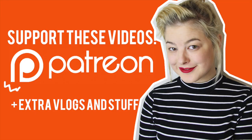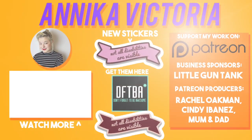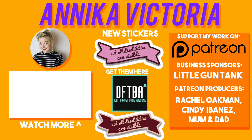Thank you so much for watching, and I'll see you all next time. Bye! Thank you to all of my supporters on Patreon who help keep this channel running and allow me to continue making videos for you all. To become a supporter — and seriously, just one dollar a month helps out so much — go to patreon.com/AnnikaVictoria.